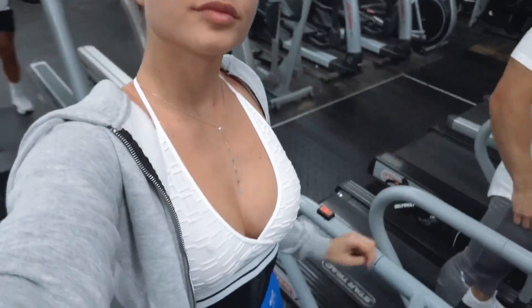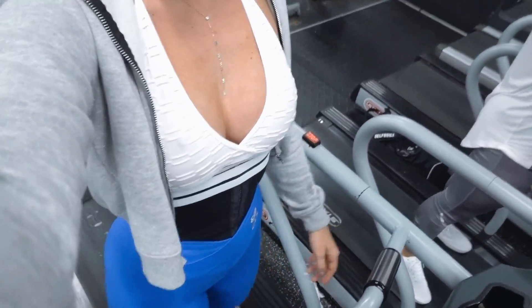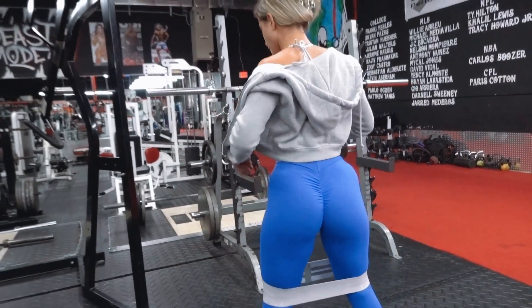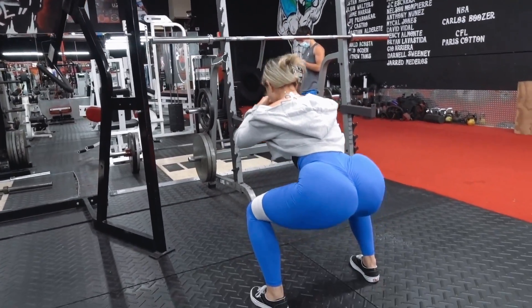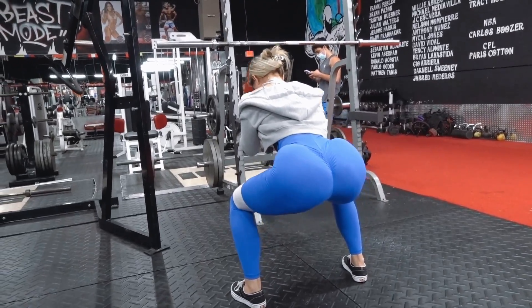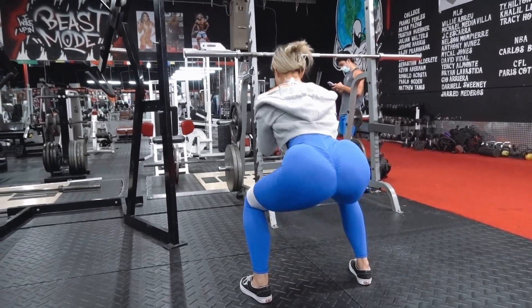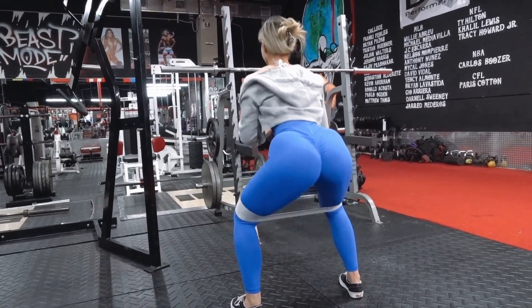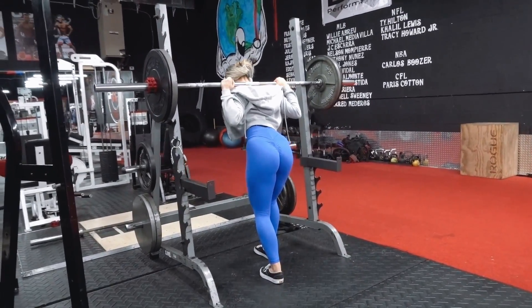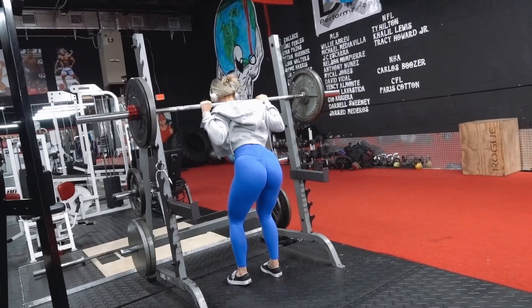I always start my workout with eight to ten minutes of cardio to warm up. I then follow it with two to three sets of glute activation workouts with bands. Here I am doing my third set of squats — I love to keep my reps low and weight heavy.